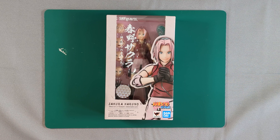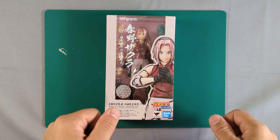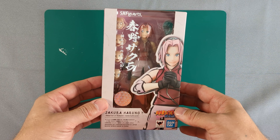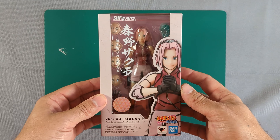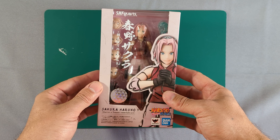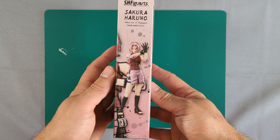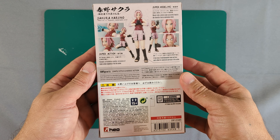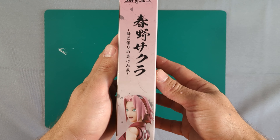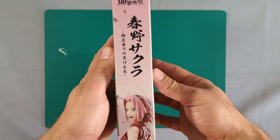Hi everyone, today I've got another figure review for you. We're looking at Sakura from the new Naruto SH Figuarts line. Bandai have released a new Figuarts line for the Naruto series — they've done Naruto, Kakashi, Sakura, and Sasuke so far. They've also got pre-orders up for the original series, so they've done Shippuden so far and then they're doing the younger Naruto and younger Sasuke.